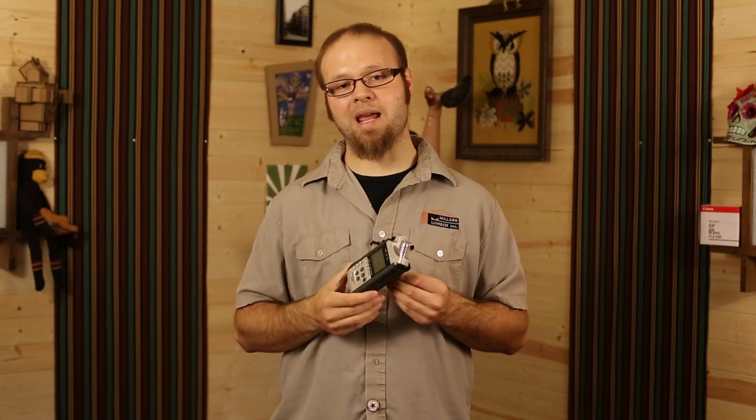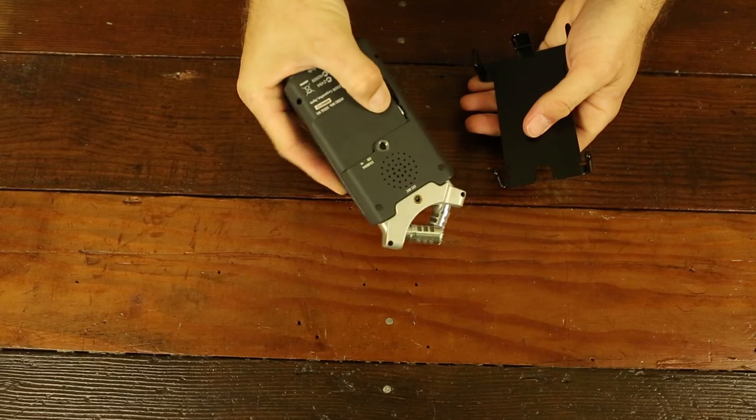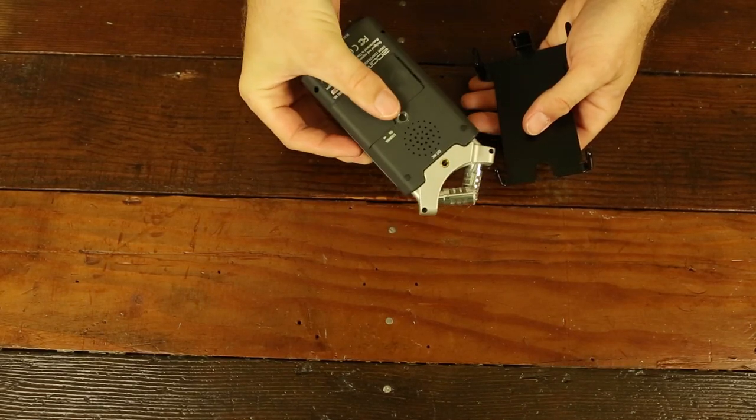Also, since the Zoom H4n isn't attached physically to your camera rig — instead it's used on this quick release plate — you can easily take your Zoom H4n off and get to the battery compartment to change out batteries.